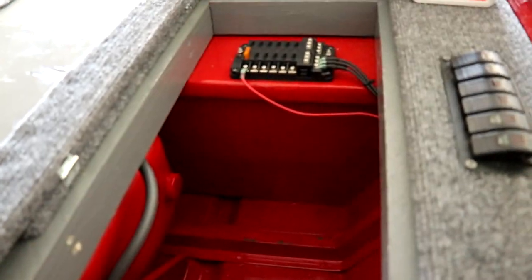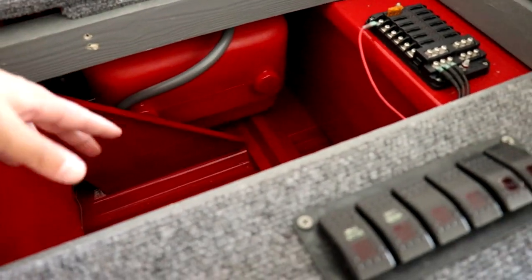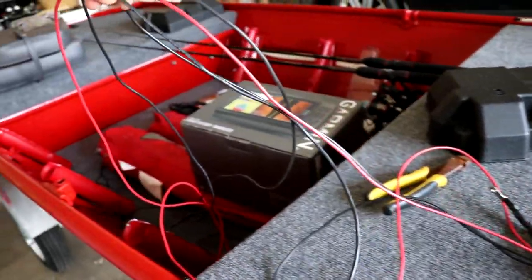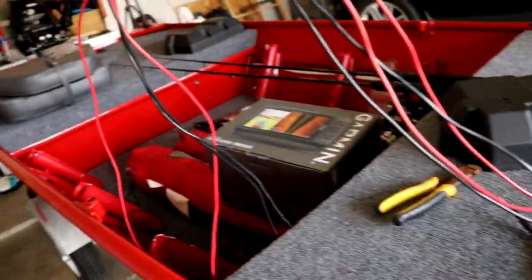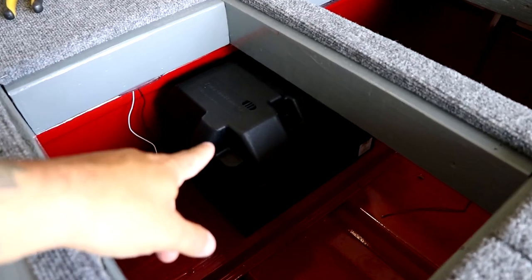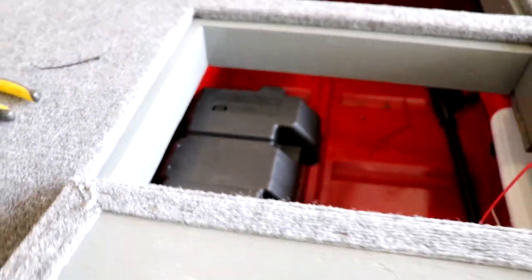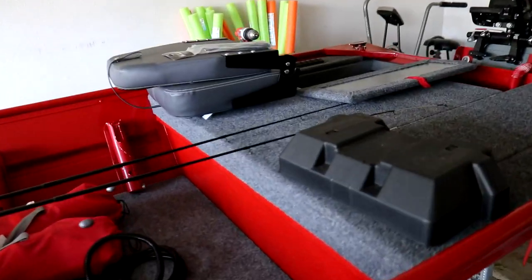First thing I did was tuck away all the wires inside the compartment — you can't see them at all now, so I can throw in my tackle boxes without worrying about hitting any wires. Next I need to work on the wires up front. There's a lot of extra wire that was running under the bench and through the ribs to reach the back, but since the battery is now up front I don't need all that extra length. The lid still fits — it's a very tight fit but it slides out fine.